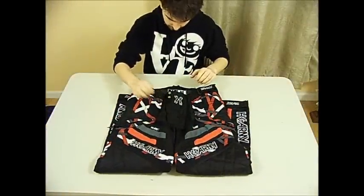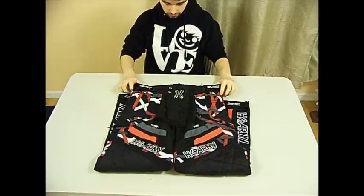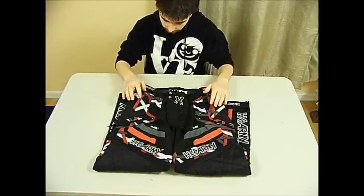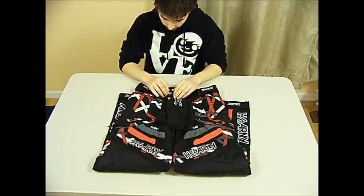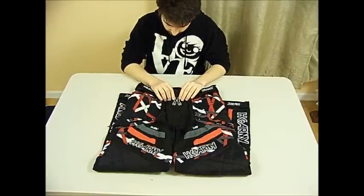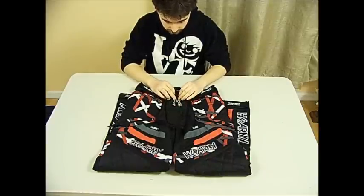These were released in 2012, late 2012. These are the HK Hardline Series Pants in lava color, I believe. HK did a pretty good job with these pants. For their first pants, I think these are pretty solid.